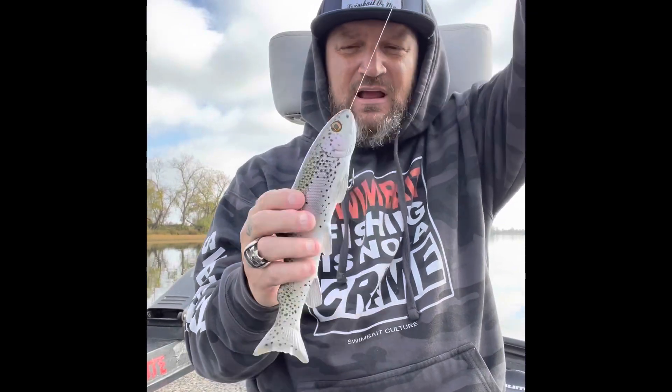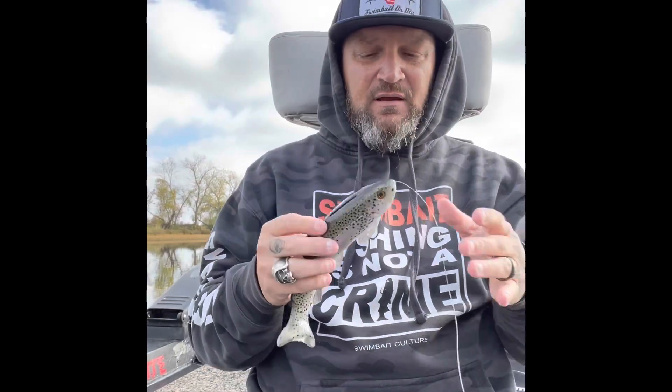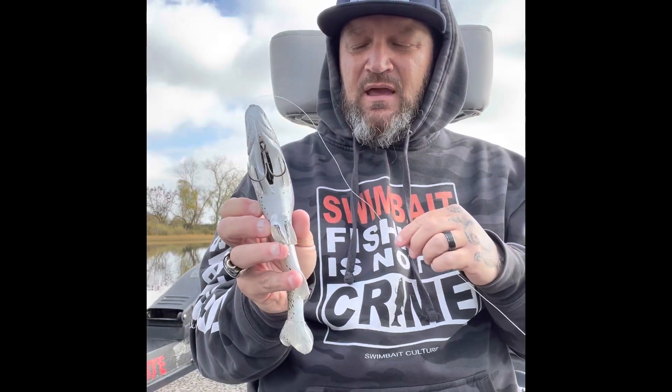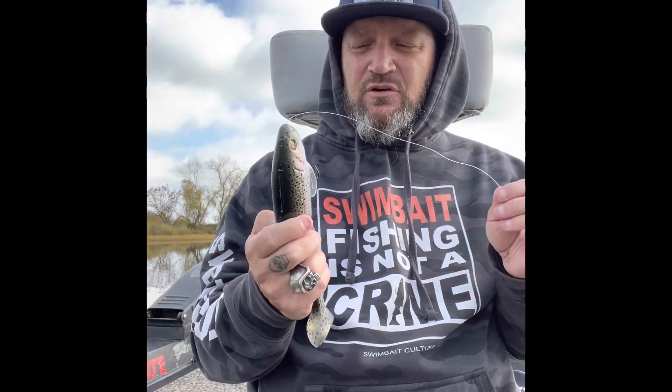I know a lot of guys use the harness — it's awesome. They've got all kinds of special rigging and that's great, it's just not how I use it. It's specific for a specific way I'm fishing. So I hope that helps. If you have any questions, hit me up. I'm going to do a little swim video to show you what it looks like rigged like this.